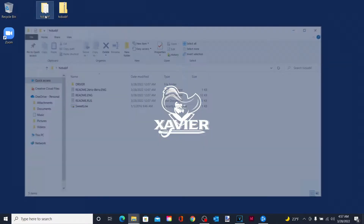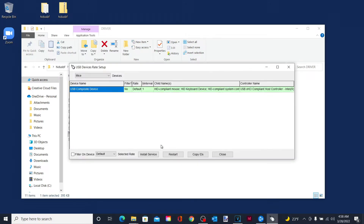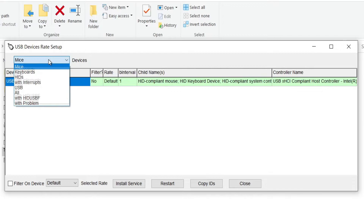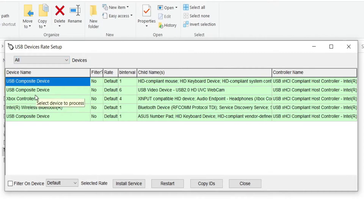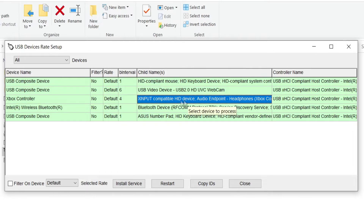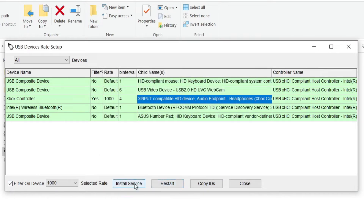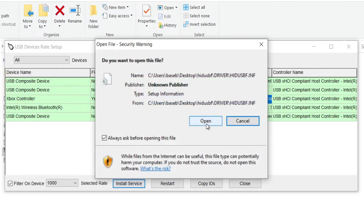All you have to do is go back into the folder, click Driver, and then Setup. Click Yes, and then go to Devices and then All — here's the Xbox controller right here. Then just go over under Child Names, make sure that this is highlighted, and then all you're going to have to do is click Install Service, Open, and then go to where this says Default, click 1000, Filter on Device, click Yes, and then Install Service, and then Open.